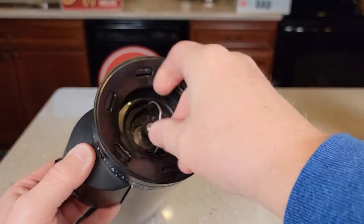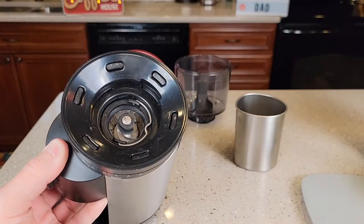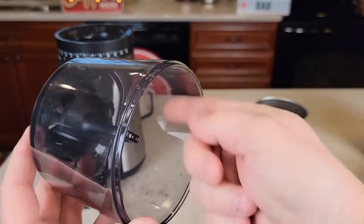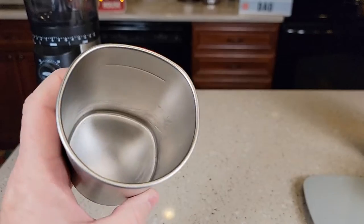Let's put our conical burr grinder back in. You're going to put it in and then turn it until it snaps, and put the lid down for the handle. I did rinse this out — anytime you rinse this out, make sure you get all the water out and make sure it's nice and dry. Same with the cup; I went ahead and rinsed it out.